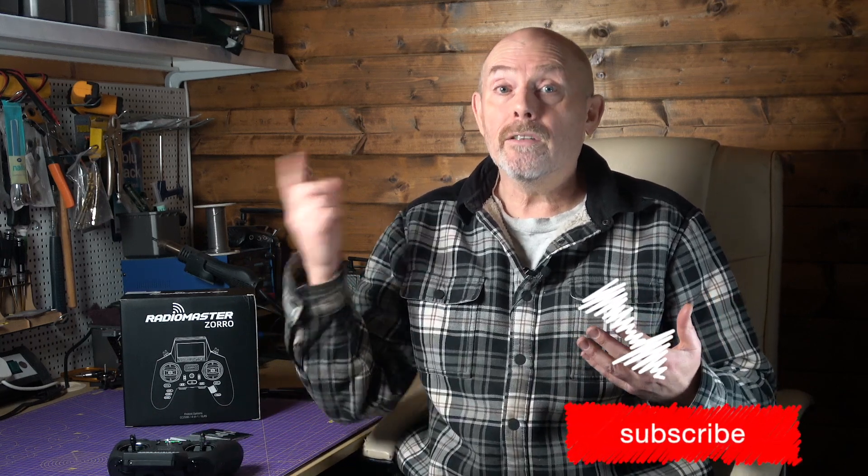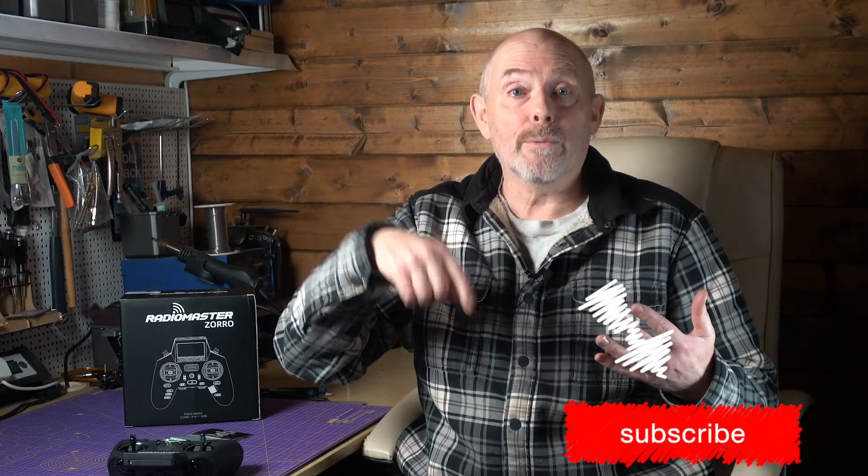I can see this being my new daily radio for my ExpressLRS builds — it's fantastic. Thanks for watching, and if you found that helpful, why not subscribe and buy me a coffee to support the channel. There are links in the description. I'll see you next time.